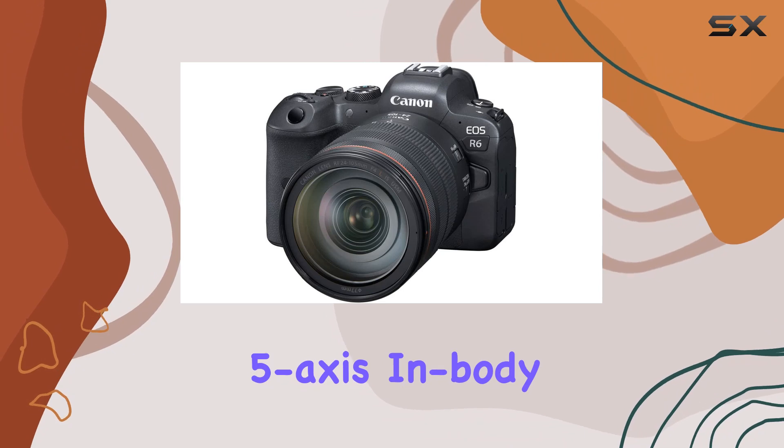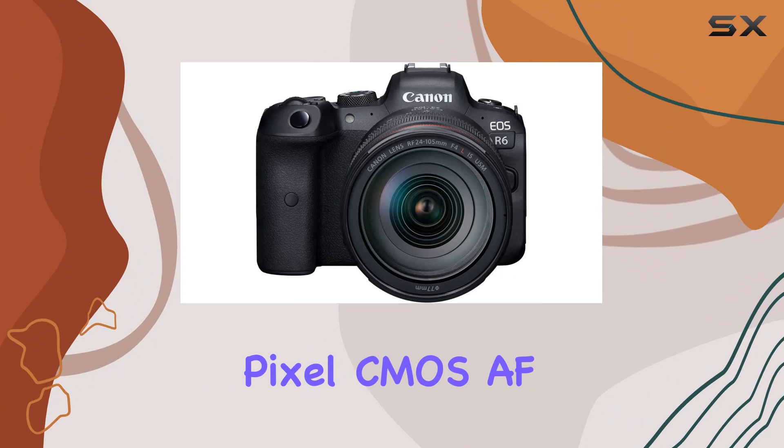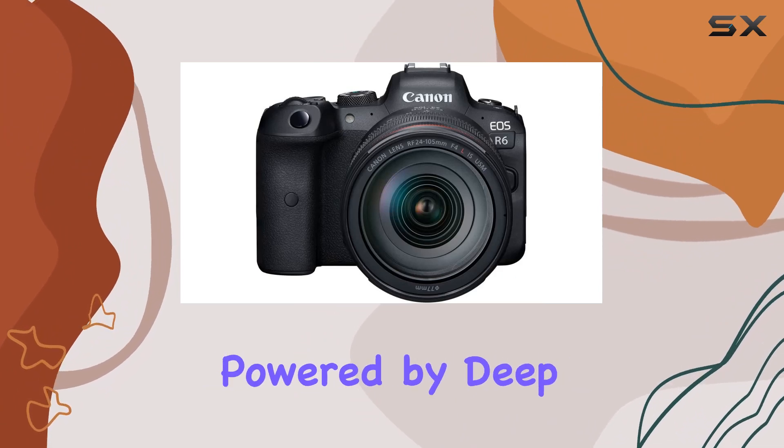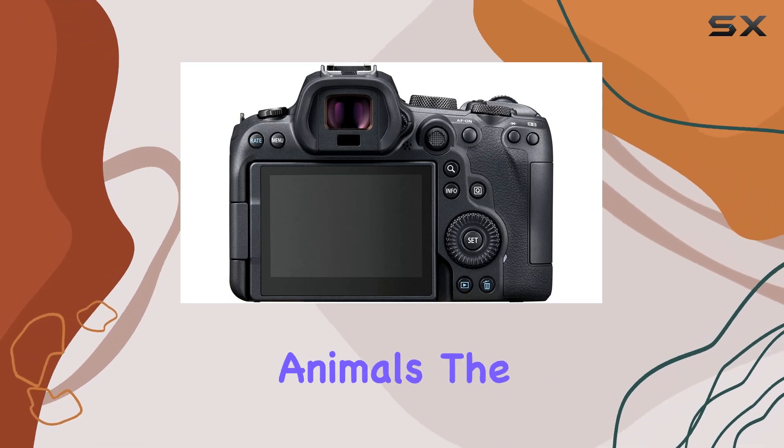The 5-axis in-body image stabilization ensures steady shots even in low-light conditions, and the dual-pixel CMOS AF with 1053 points, powered by deep learning technology, enhances subject tracking and detection, be it people or animals.